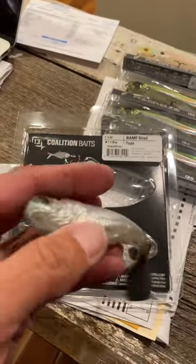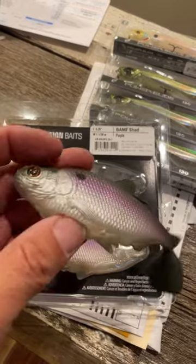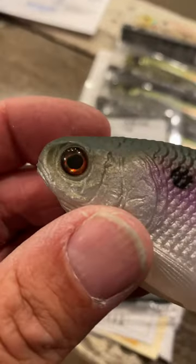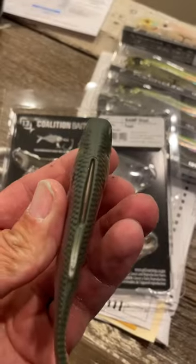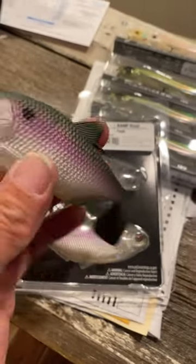It's got a nice little slit in there for your six-aught owner hook. Realistic eyes. A little slot up there where your hook sits, and that thing kicks. Really nice with that boot tail.